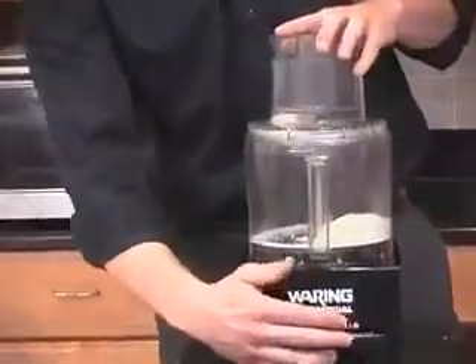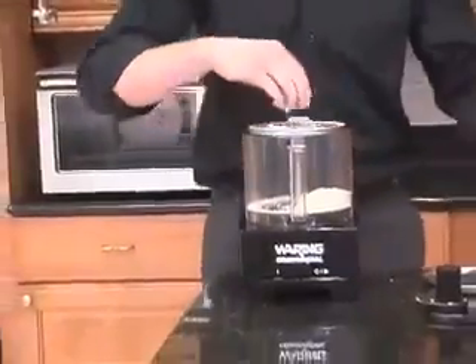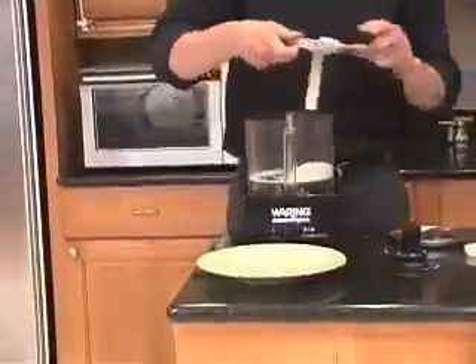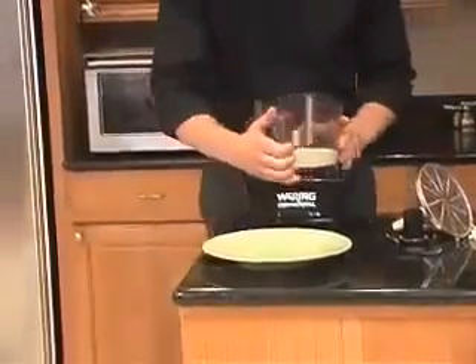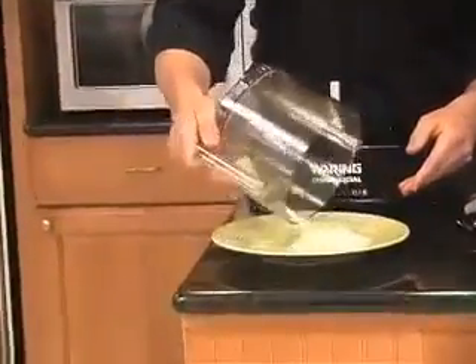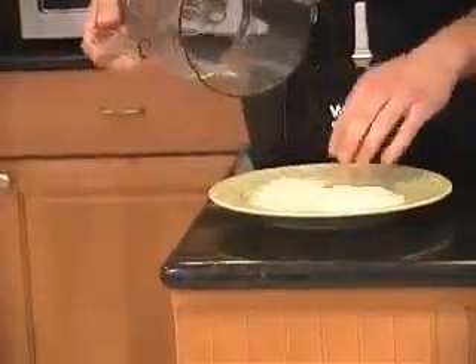Look how perfect that is. Simply take the disc off — look at that Parmesan cheese. Perfect powder. That's going to go great with our pesto.